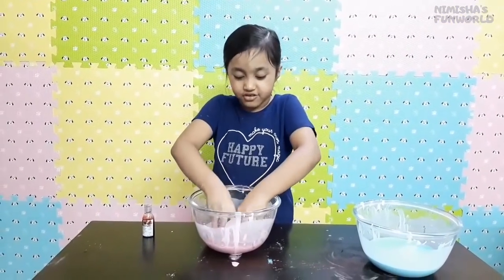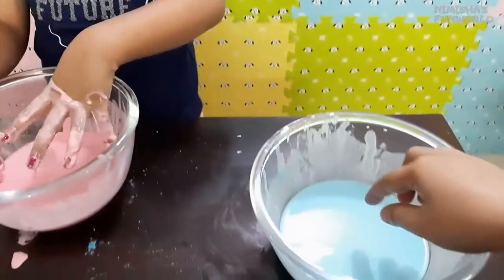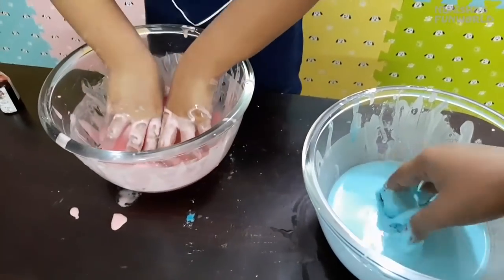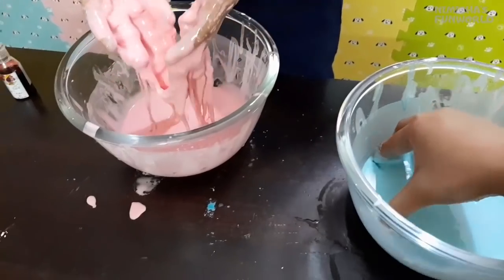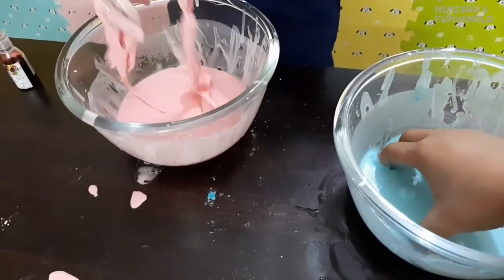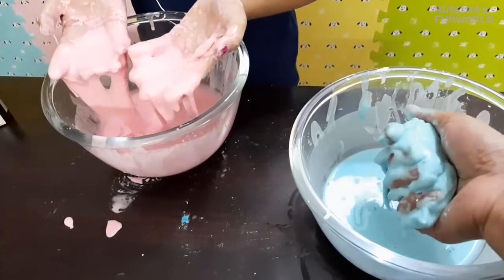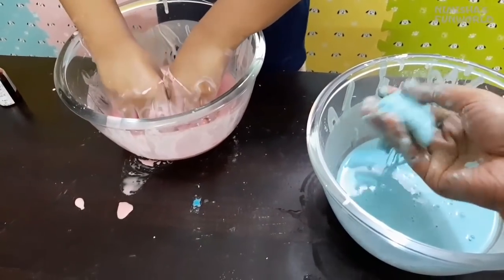Now I'll try to make a ball. It's so warm. It melts! It looks like the strawberry ice cream is melting from my hands, and that's blueberry ice cream.